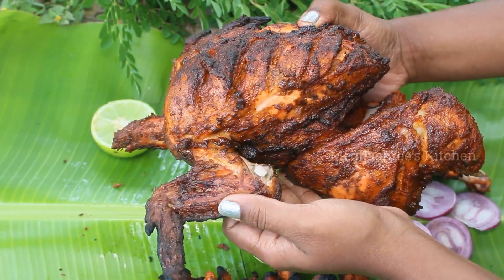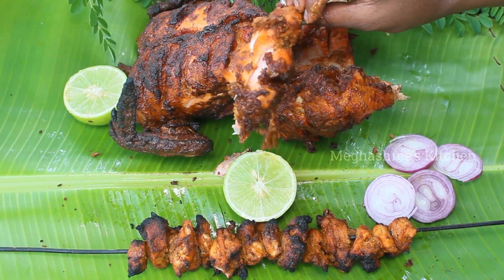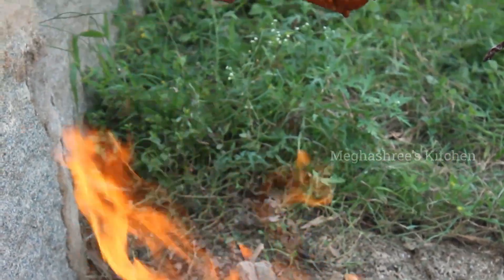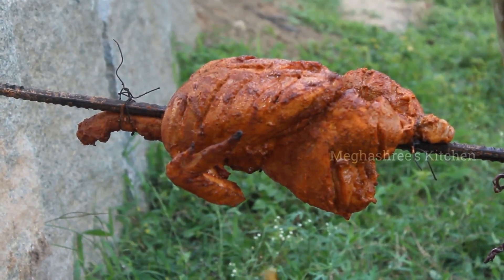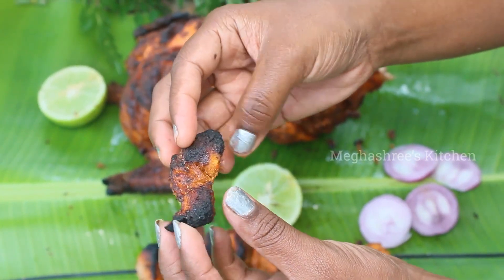Hello Friends! Welcome to Megashree's Kitchen. Today we are going to talk about chicken tikka. We are going to start this video. Please don't forget to subscribe to our channel.